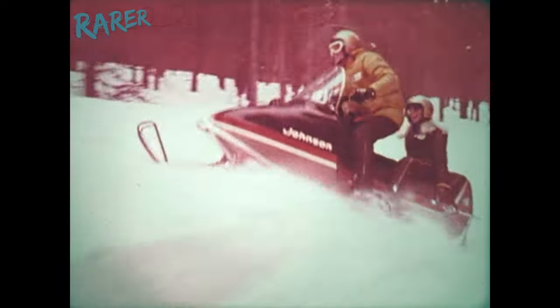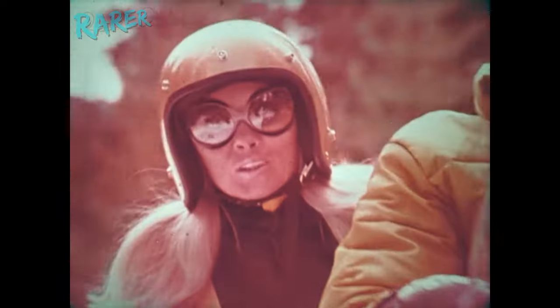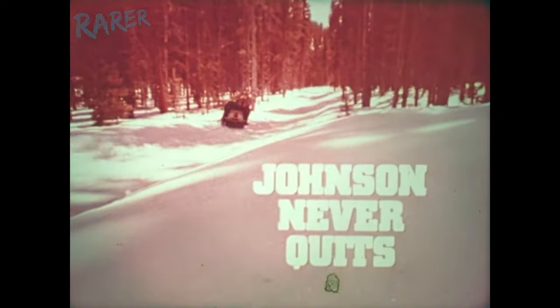Even gives you reverse gear. The exciting new 1975 Johnson Phantom. Smooth. Because Johnson never quits.